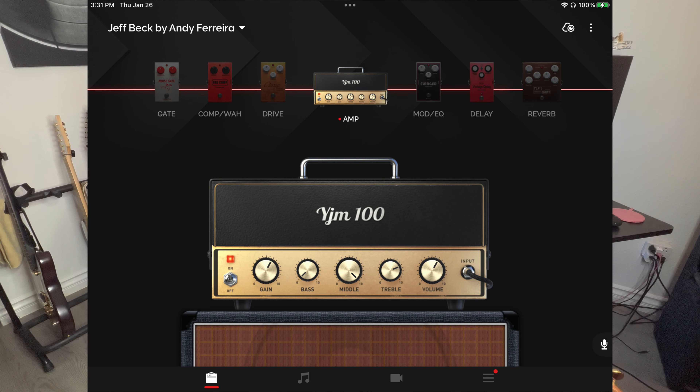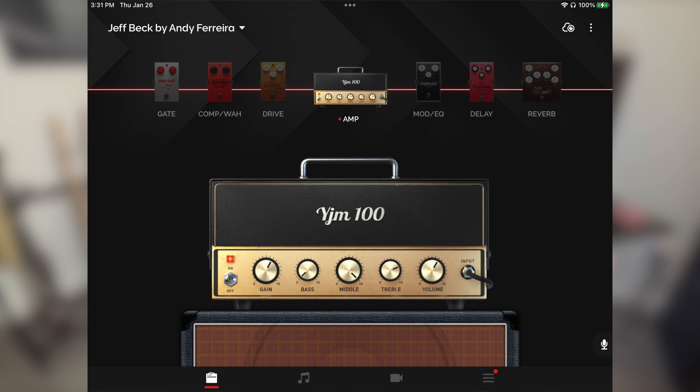Inside the Spark app, I was torn between the JM45 and the YJM100 models, but I think the YJM100 has a mid-range that's more characteristic of Jeff Beck. And I know the EQ may look a little drastic, but you're gonna see why in a second. Check out how many tones I can get out of this setting just by playing differently and messing with the controls on the guitar.